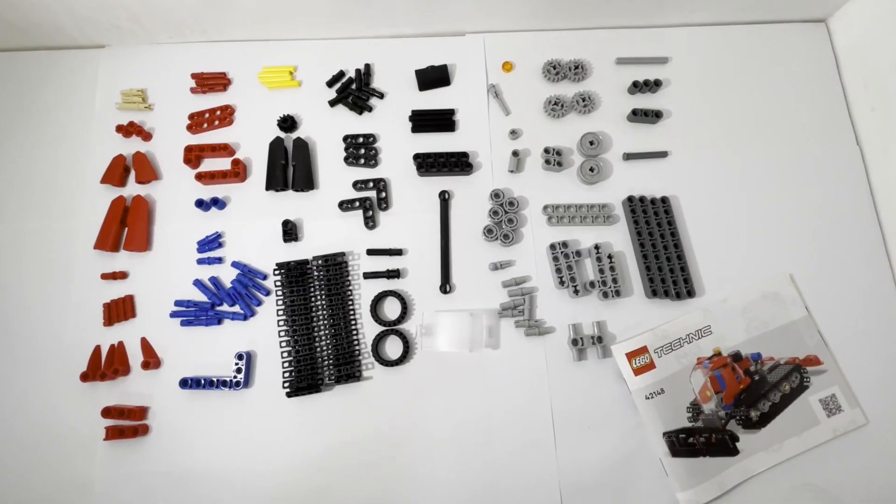This set contains a wide array of different pieces, 178 in total. Now I do want to go through some of the highlights for this set.